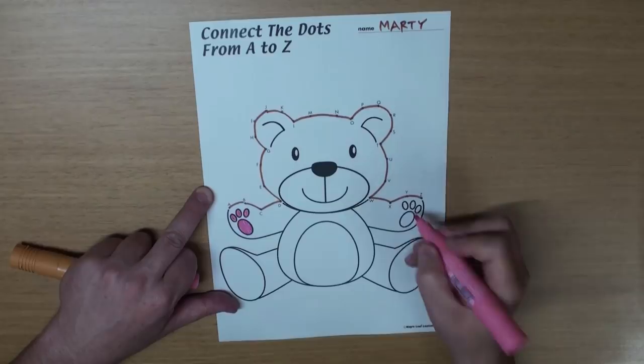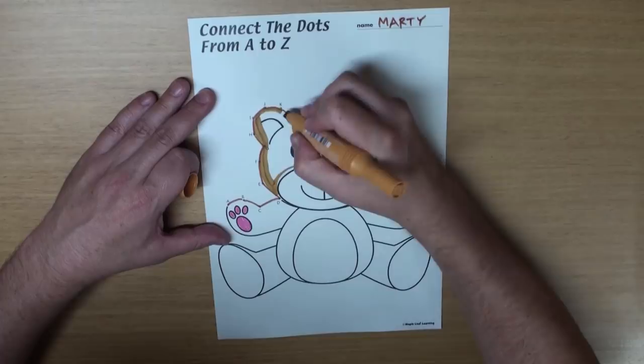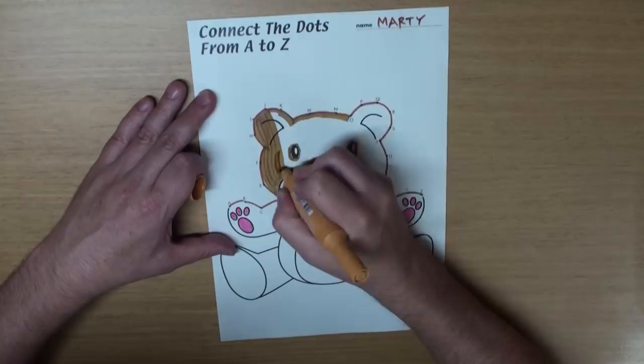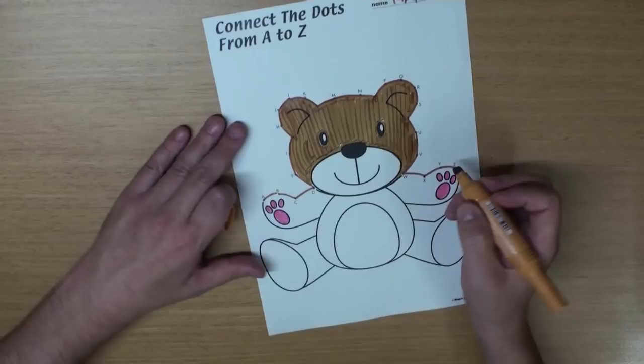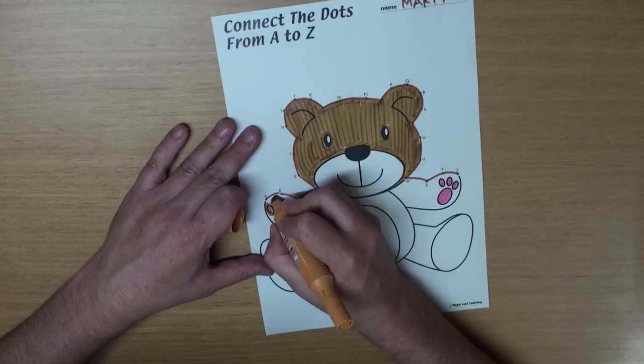Hey, let's color him, okay? Color his paws pink. And let's color his head brown. Looking good! And let's color his arms brown, too.